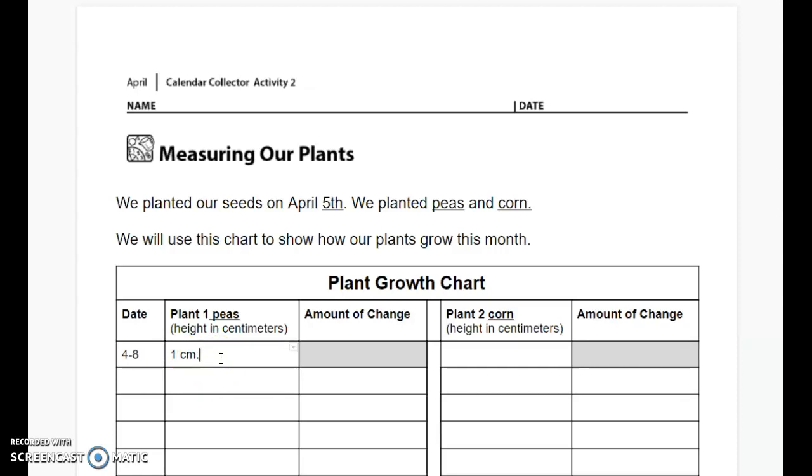That's an abbreviation for centimeter. We won't worry about amount of change yet because we've only measured our peas and corn for one day. Now let's skip over to plant two for our corn. Remember our corn hasn't grown very much yet — we can't even see the sprout. So we're going to put zero CM, short for centimeters, to show that our plant hasn't started to grow yet. We will continue to fill this in every few days as we measure our plants, and then we'll start to put this on a different kind of chart so we can start to see how our plants are growing.